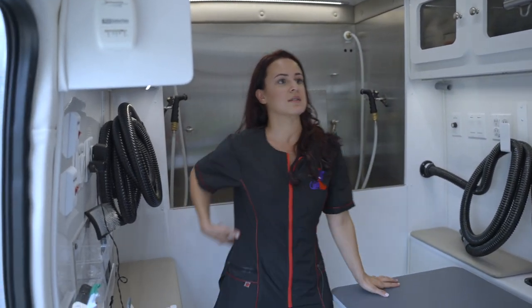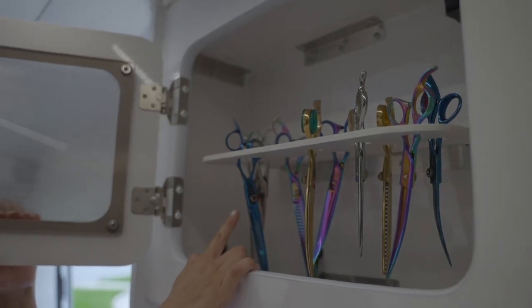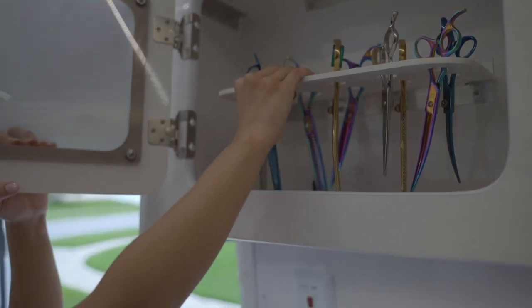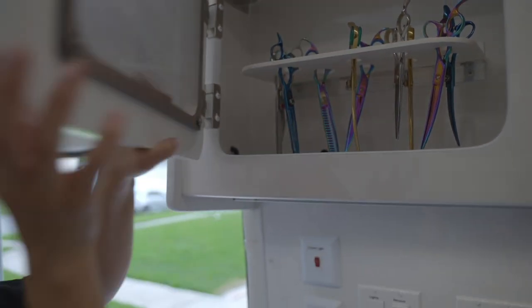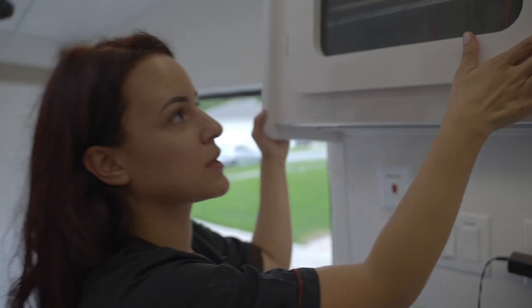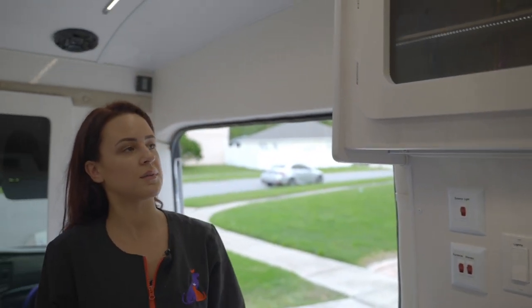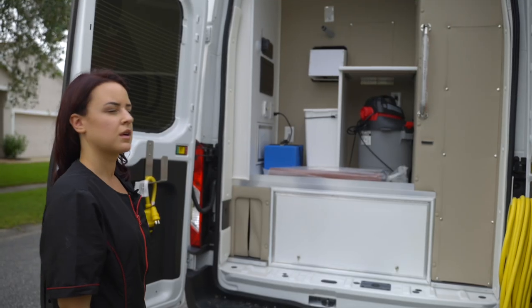Here is my scissor collection. I love that they did this because in my last van the scissors would move around while I was driving. This way I know they're secure in their own little compartment right by my grooming table, so they're easily accessible and I don't have to worry about them getting damaged.